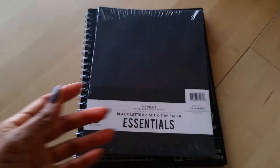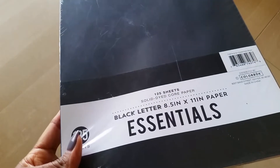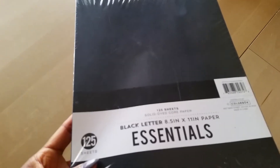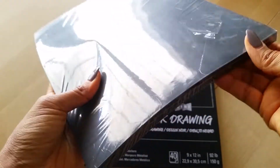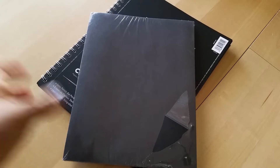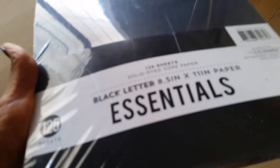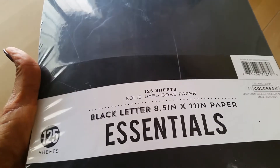Next, I have been loving black paper everything. I found a pack of black paper at Walmart for $2.97 — you get 125 sheets. This is paper, not cardstock. I was able to find black cardstock at Michael's, but I had not been able to find black paper. So this was the last one at my Walmart. It's called Black Letter 8.5 by 11 inch paper essentials, and again it was $2.97.